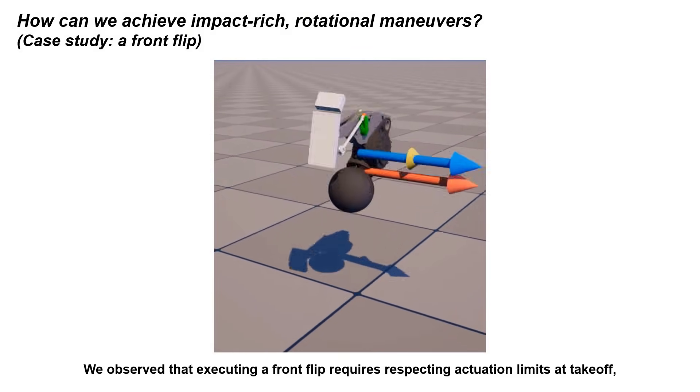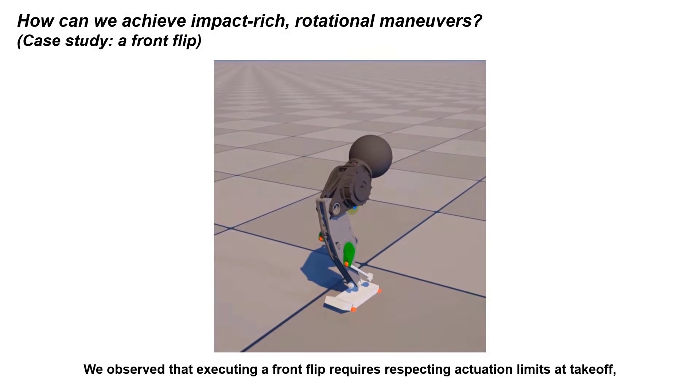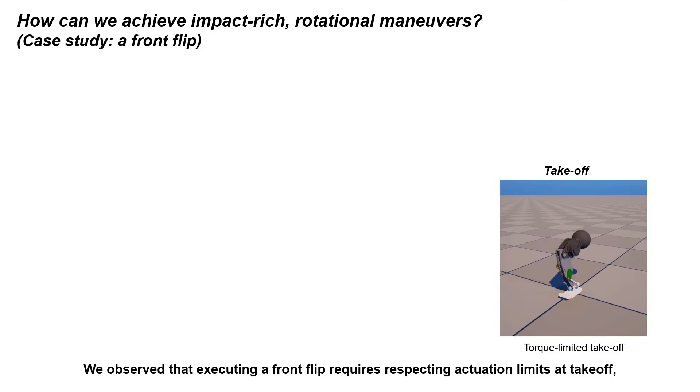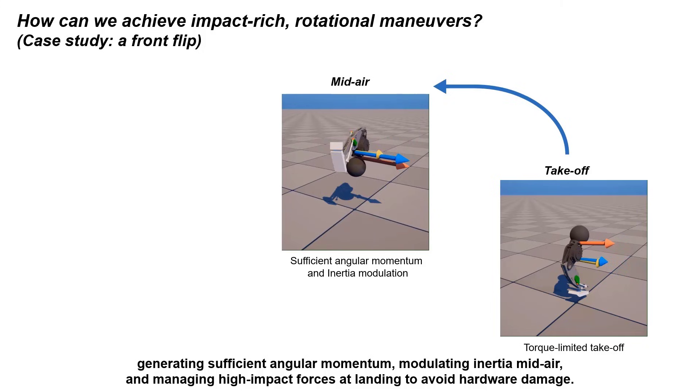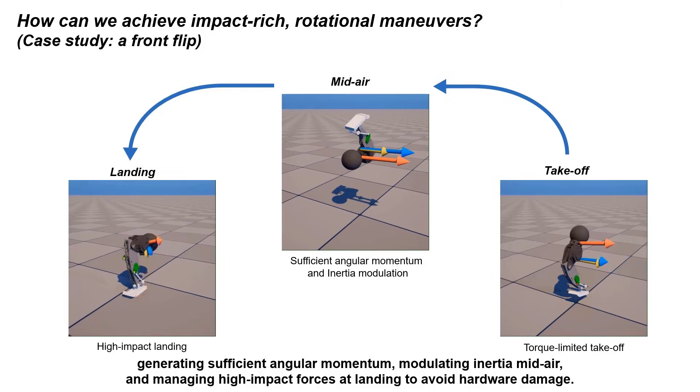We observed that executing a front flip requires respecting actuation limits at takeoff, generating sufficient angular momentum, modulating inertia mid-air, and managing high-impact forces at landing to avoid hardware damage.